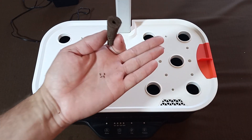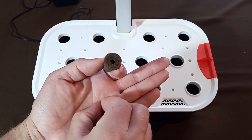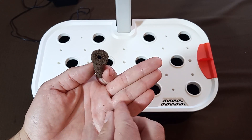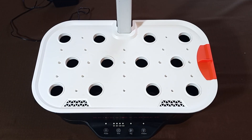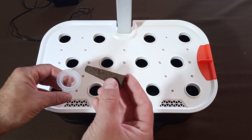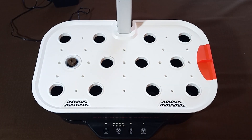Step 5: Put the seeds in sponges. Spider Farmer provides hydroponic systems with unseeded sponges, which meant that I had to purchase my own seeds. I recommend putting two to three seeds in each sponge and then placing the sponges into the baskets. Regrettably, the kit does not include stickers to prevent algae from growing on the sponges. You have the option to purchase them separately or create a similar barrier using foil.